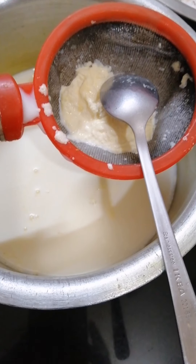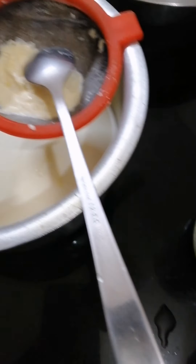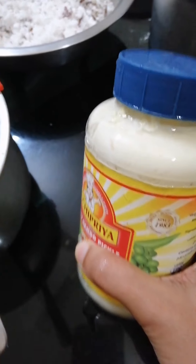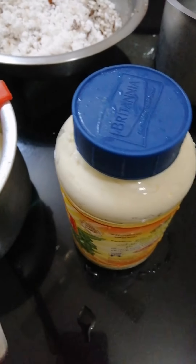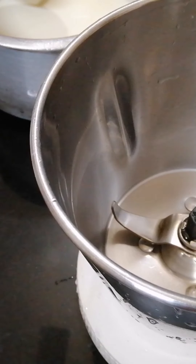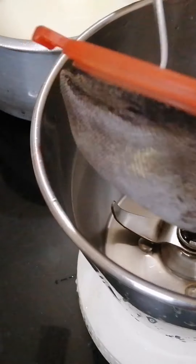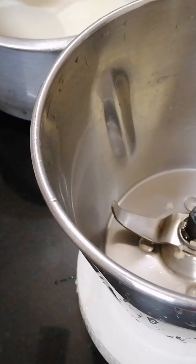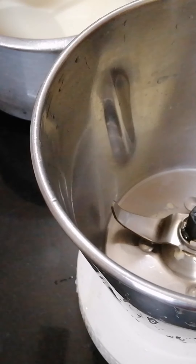I am going to store in a bottle. I am going to finish a bottle. I am going to mix the bottle in a jar.